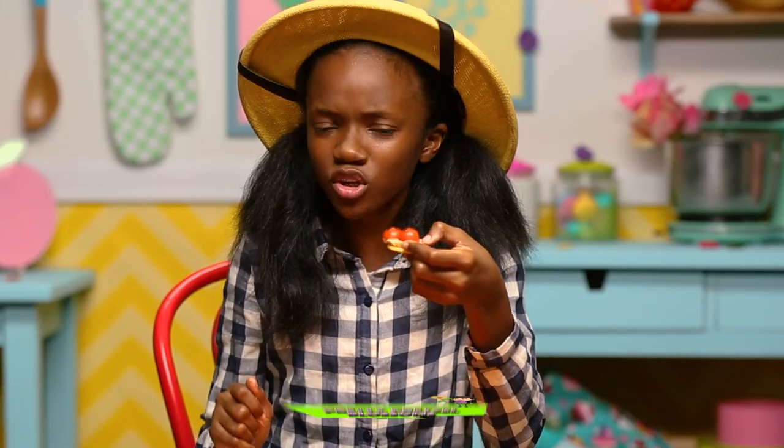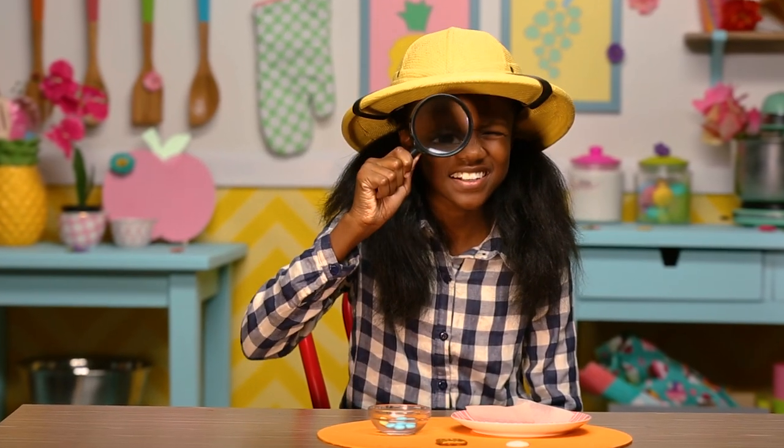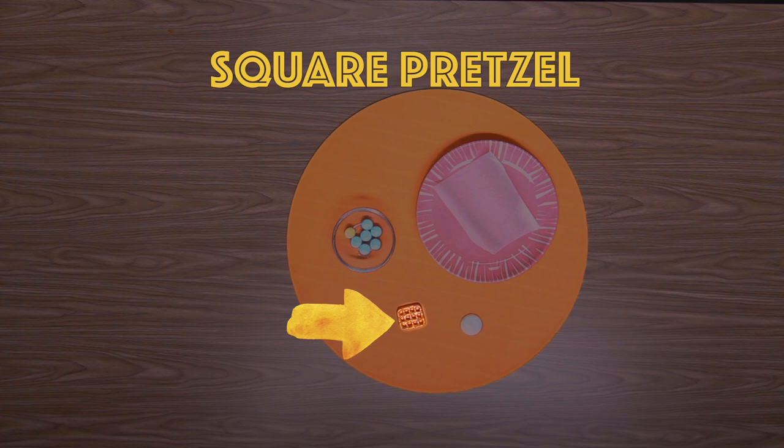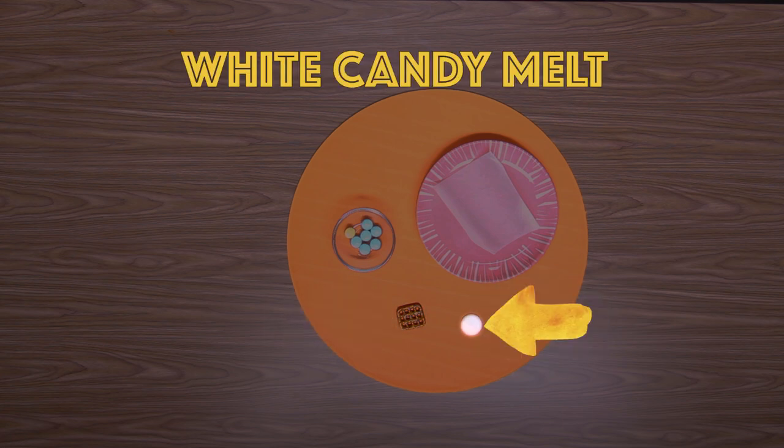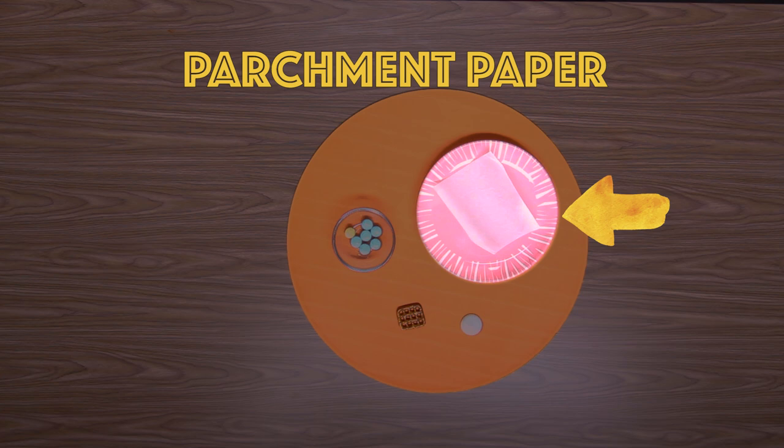It's time to make my pretty pretzel blossoms. For this you'll need a square pretzel, a white candy melt, seven pastel M&Ms, and some parchment paper.